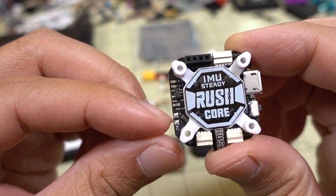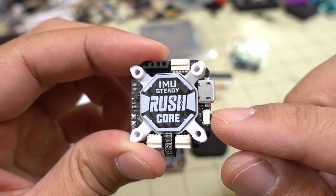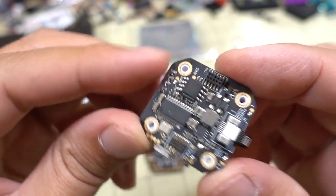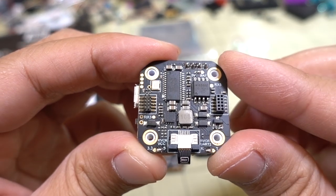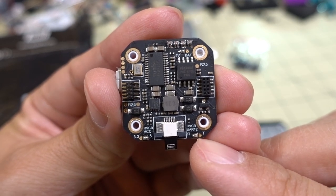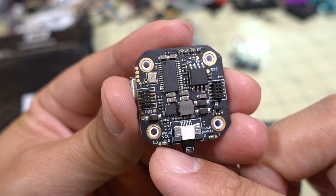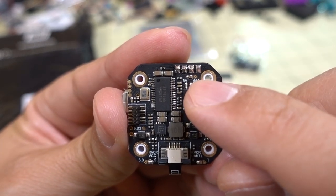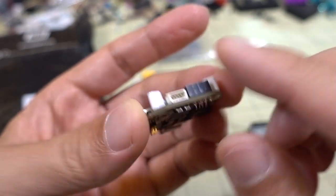There are buzzer pads for your buzzer and pins here for the video transmitter. There's also a bootloader button and a USB port. On the bottom, there's a pad for RX5 and some solder bridges — for the receiver and VCC, selecting 3.3 volts or 5 volts. There's another solder bridge for 5 volts or V-bat, which I think is for power to the video transmitter.